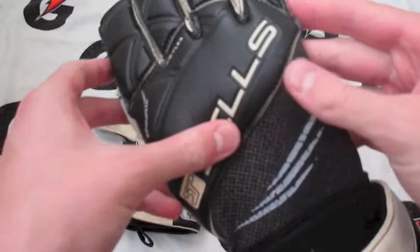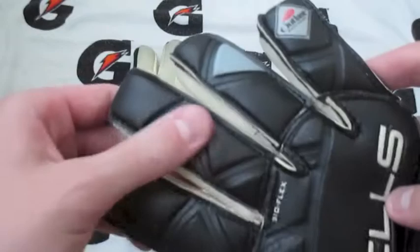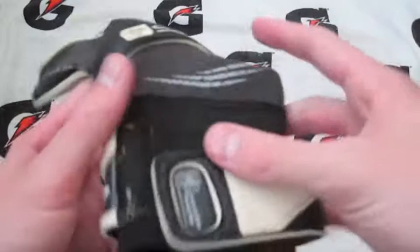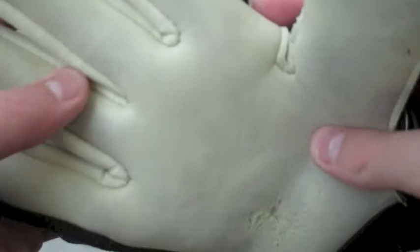What you'll notice first off on the glove is the Outlast material is much more prominent on the older version. They've got much more on the backhand as well as the BioFlex and some more embossing than we saw on the other one. They've also got some more designs in it, more color, which looks pretty cool. They've also got a much thinner latex strap, which I personally dislike compared to the newer version. I much prefer the bigger strap.